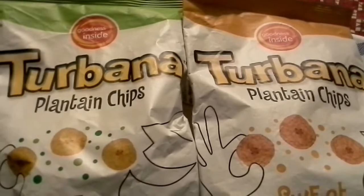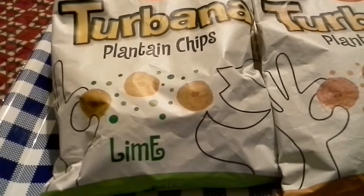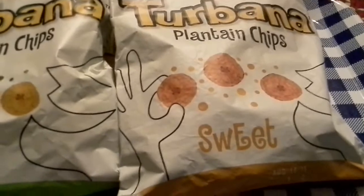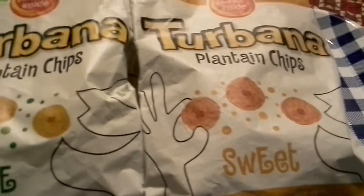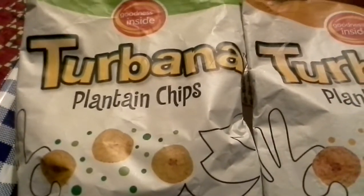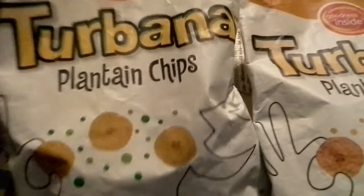Here we are with two types of Turbana brand plantain chips, one lime, one sweet. The lime ones are made with green plantains, and the sweet ones are made with ripe plantains. As you may or may not know, we open these up, the lime ones.